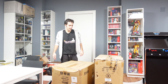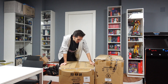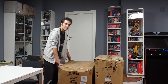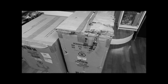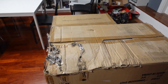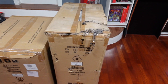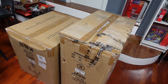Signori, anno nuovo vita nuova - invece no, eccoci di nuovo qui ad aprire statue da mezzo rene luna. Che fatica che ho fatto a portarle su! Il trasporto non è stato clemente con queste scatole, speriamo che le statue all'interno si siano salvaguardate - la statua, perché questi due scatoloni sono un'unica statua.